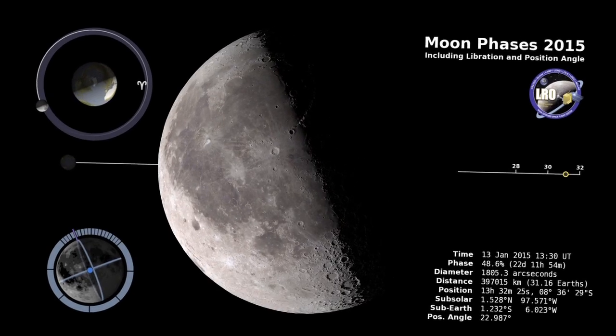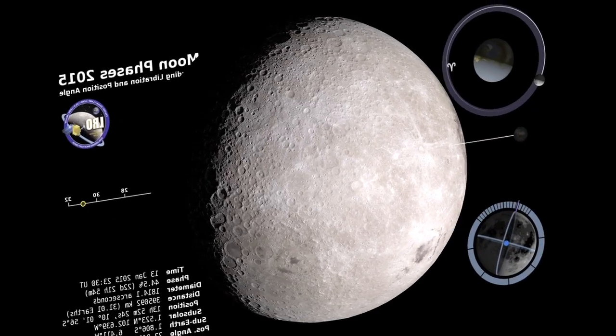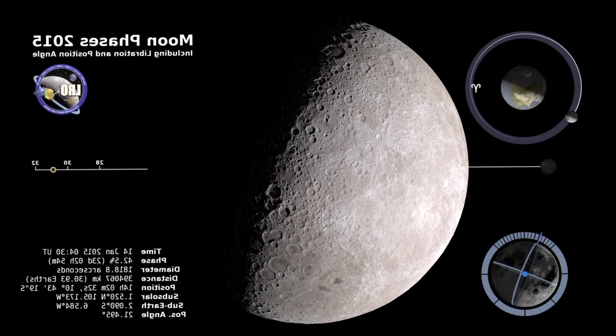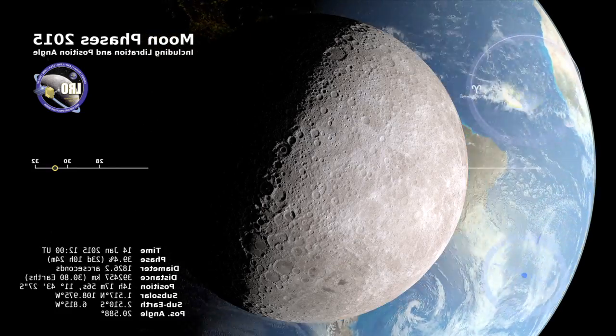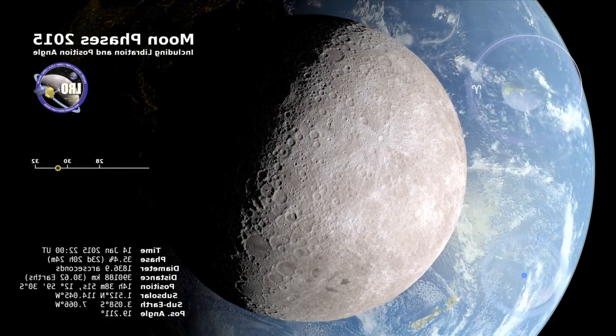We know how the moon looks from here on Earth, but what does it look like from the other side? Well, for one thing, we can also see the Earth. The spinning Earth looms large in this time-lapse telescopic view made possible by computer graphics.